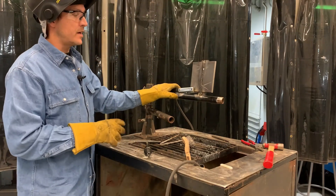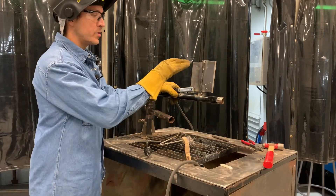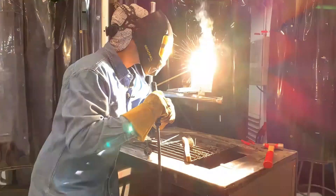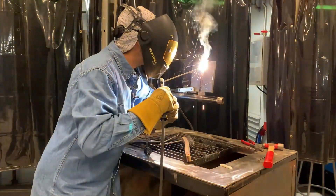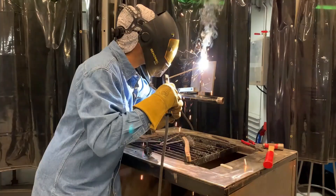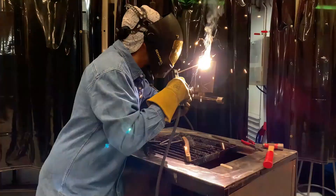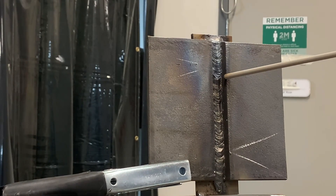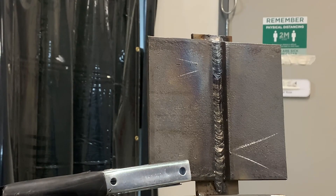Here's the trade-off for doing a weave: I'm now required to do a stop and a restart right where my other tie-in is. Do not put two stops and restarts in the same spot — this is where a weld can fail. My first stop ended up here and my second one ended up a bit further down — they are staggered a little, but it's very important not to line these up too close to each other. If a weld is going to fail, it's going to end up being on that stop and restart.